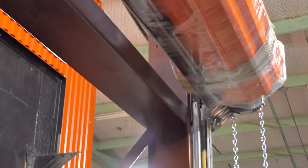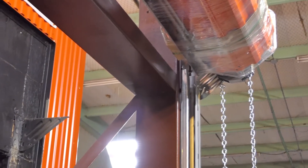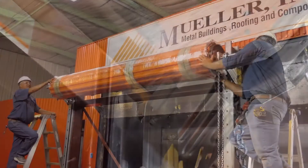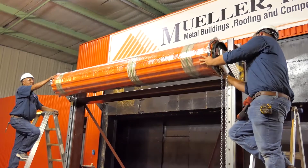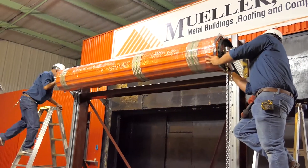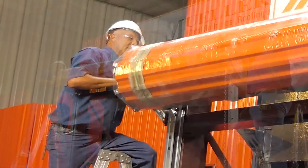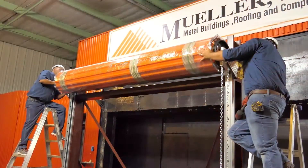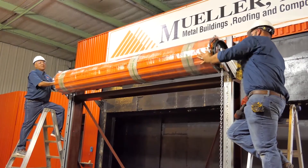If a chain hoist or electric opener is used, the mounting bracket may need to be adjusted on the mounting plate to allow enough room for the hoist or door opener. The door should be positioned as close as possible to the door header while still being able to rotate the door so that the bottom bar will clear the door header. Each end of the door should be the same distance from the header and the curtain must be centered in the opening.